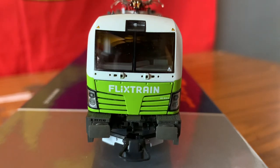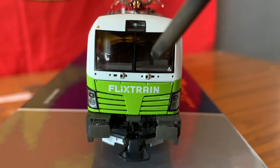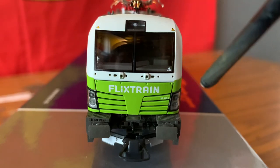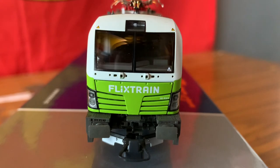It has got tinted windows so you can't really see inside. There are holes here to attach wipers — so there is more detail, but you do need to fit them yourself, which could be a downside but also gives you the option to customise. You can see the Flixtrain logo, the engine number, and some very nice looking lights which do actually work.